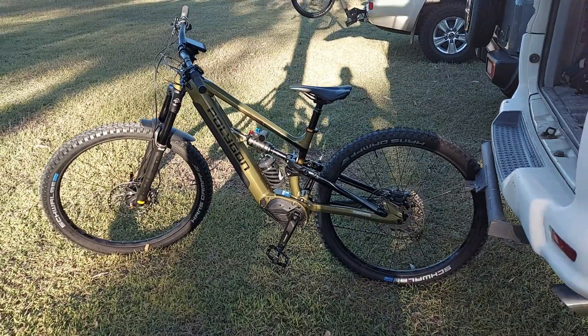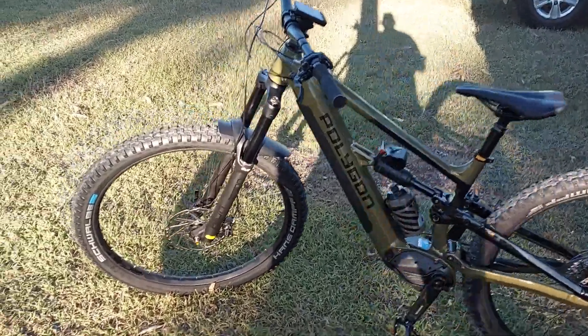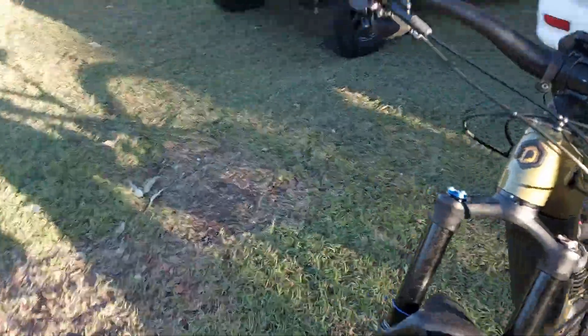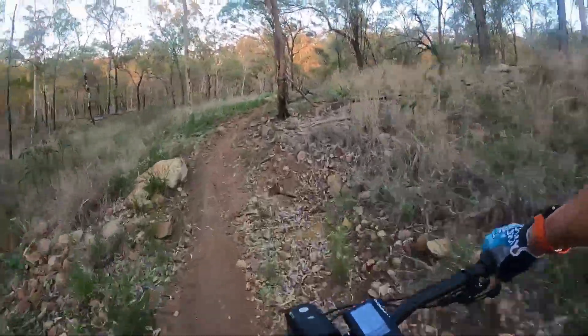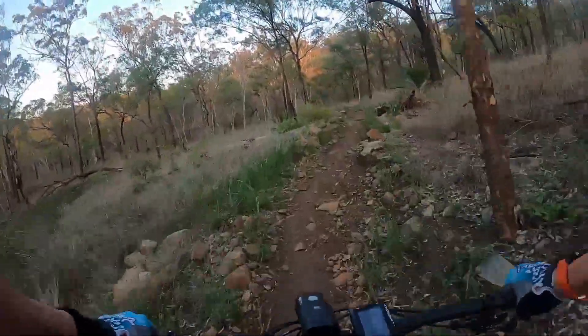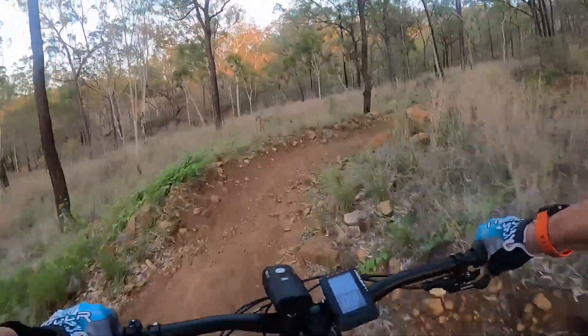I won't bore you with all the spec and tech that you can find elsewhere — instead we'll just have a quick look at the bike. This is the first e-bike I've owned. I did ride a 2020 Specialized Turbo Levo Comp for a day just before COVID, and it was actually that experience that convinced me not to get an e-bike yet, as the technology still had lots of room to improve.